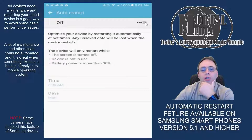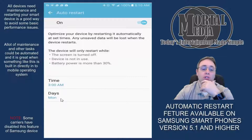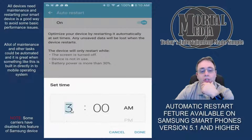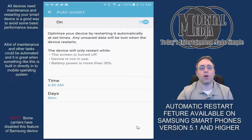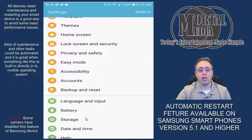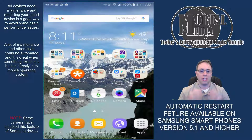You click on Auto Restart and you can turn it on. By default it's set to Monday at 3am. That's fine, but personally I like to do it while I'm actually up but not using the phone — so Monday is fine but the time for me would be 6:30am. We're going to switch this to 6:30, click Done, and as you can see the phone is now set to restart automatically. Next Monday at 6:30am my phone will restart automatically — you don't have to worry about maintenance unless you have actual problems, as the restart will be automatic.